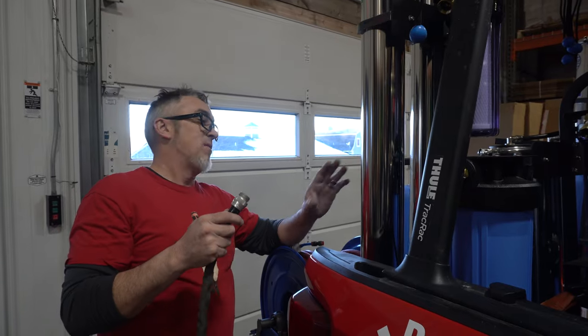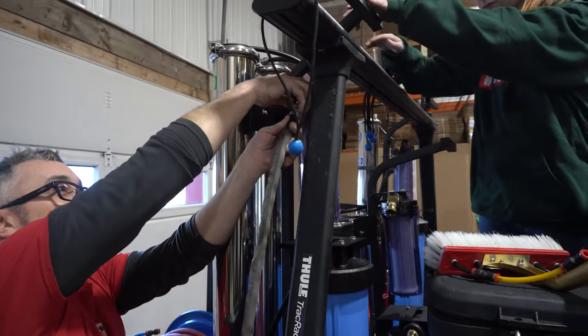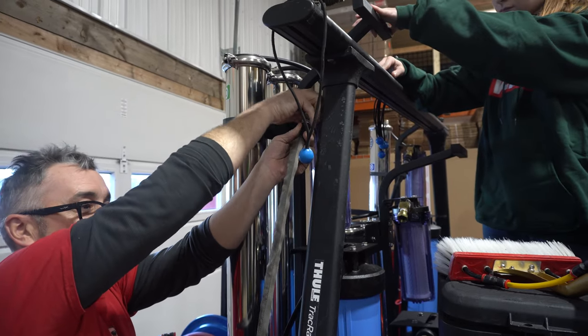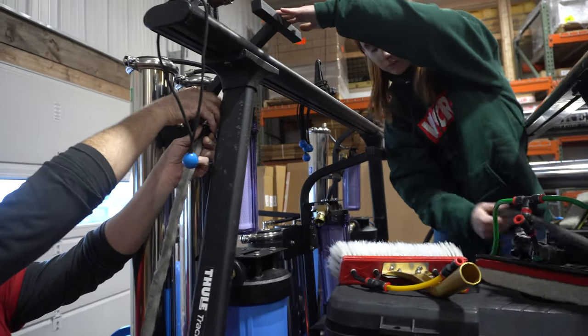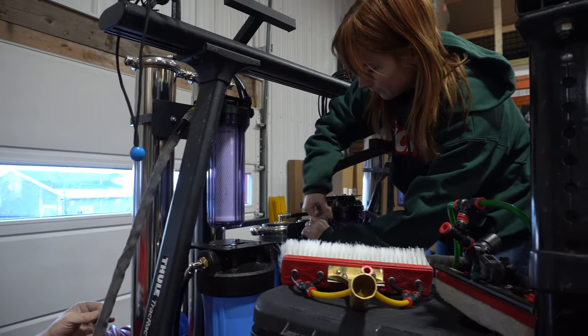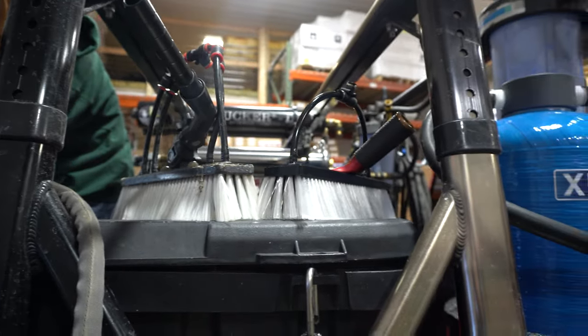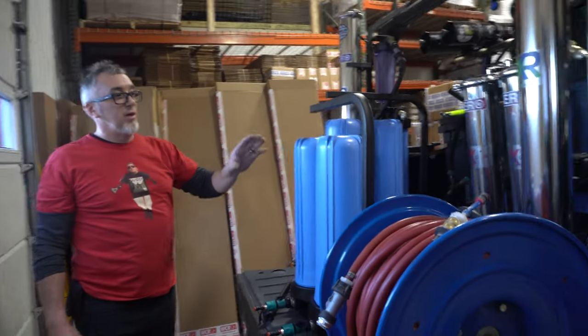I'm going to plug in the Zero Pure Max — plugging it in is simple. Grace, why don't you plug in the Zero Atom? There are a few more brush mods as well. If you own the Revolution, the Max, or the Atom, you can run out of your DI and into one of these double DI systems.